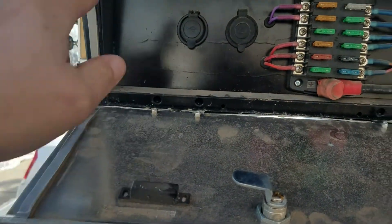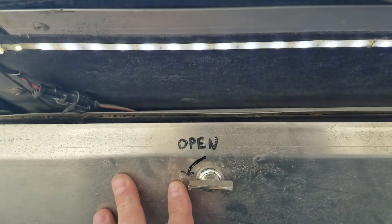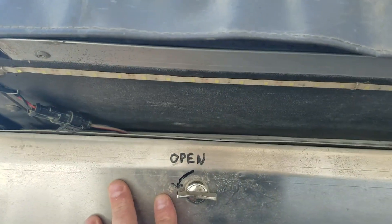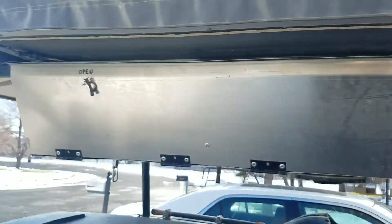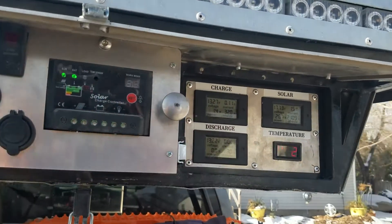This LED light strip under here is on a contact switch right here — here's the upper part, here's the other part — and when that closes you'll see that light go off; open it up, it comes on; close it, goes off. So anyway, that's the new tent rack as well as some information about my solar and battery gauges.